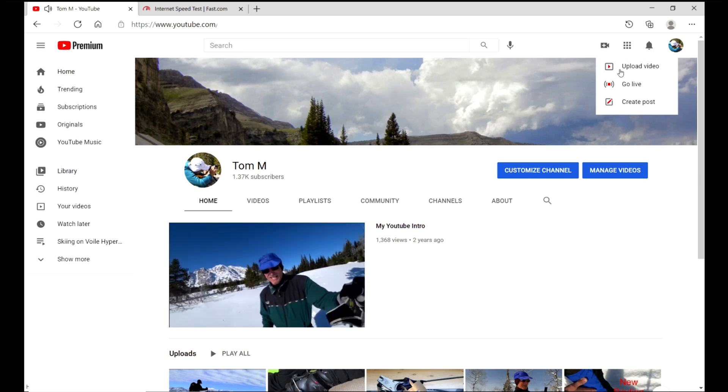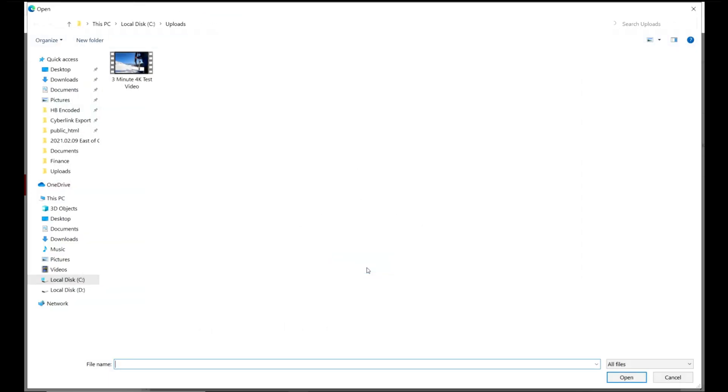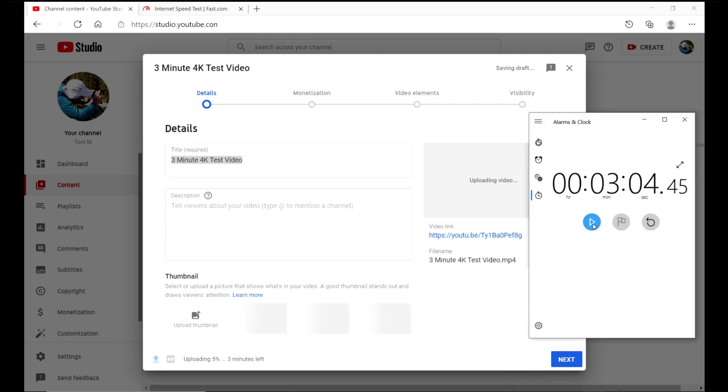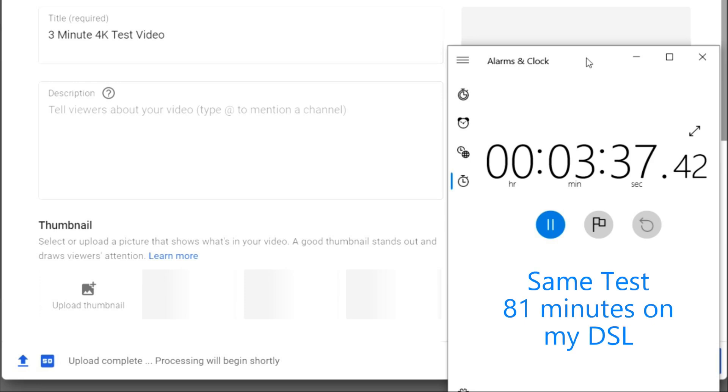I want to do a real-world upload test under these snowy conditions to my YouTube channel. What I'm going to do is select a 3-minute file, which is rendered in 4K, and just see how long it takes. Let's start the process and get a timer going. I won't make you wait for the whole thing — through the magic of video editing we'll zoom all the way to the end so you can see the result. And boom: 3 minutes and 37 seconds. Just as a comparison, I did the same test with my DSL, and it turned out to be 81 minutes.